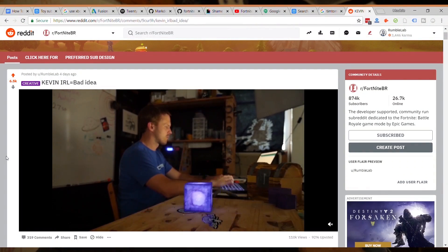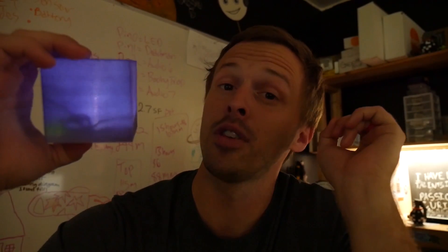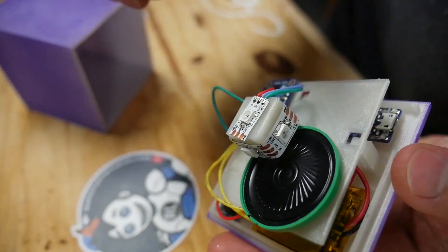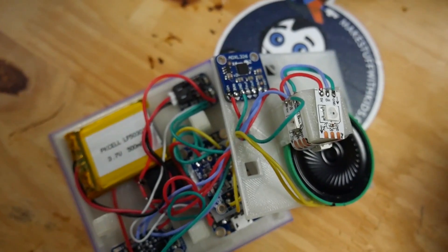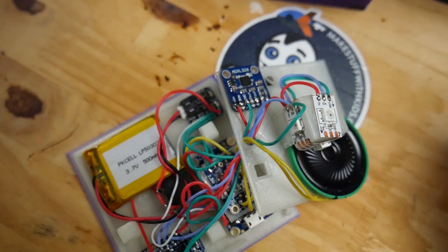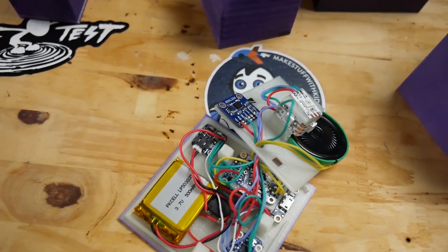So we decided to make our own, and the internet thought it was pretty cool. Our Kevin doesn't have all the bells and whistles, but when you mess with her she lights up and plays noise. We want to show you how we did that. When you pull Kevin apart you'll see the spaghetti farm that makes Kevin work, and inside you can get to the port that you need to recharge Kevin.